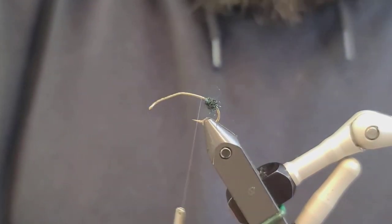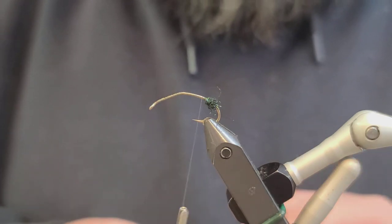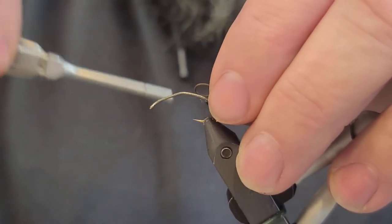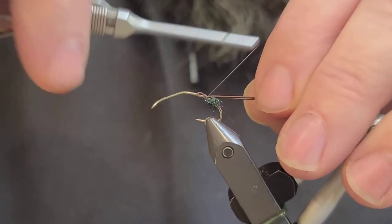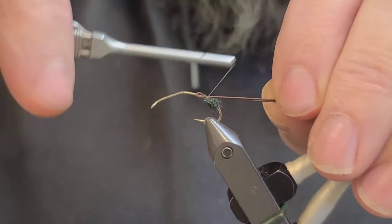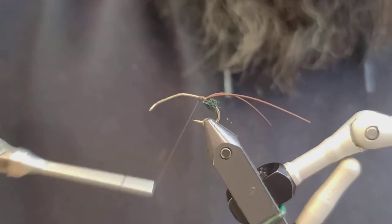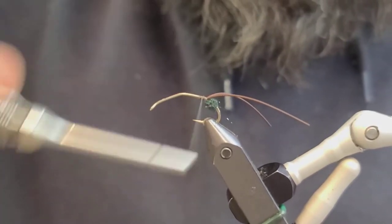The next thing we're going to do is take a fine brown rubber leg, split it in half, and go just above this little egg sack that we made. Tie it tight right up to the egg sack. You can either wrap this extra in or cut it off — whatever you want to do, either one is sufficient.